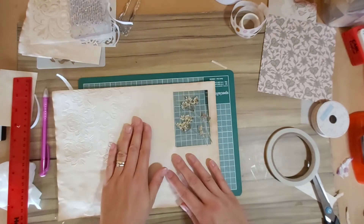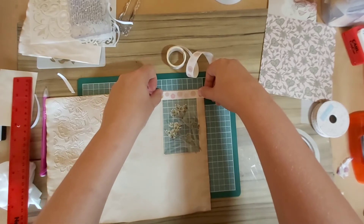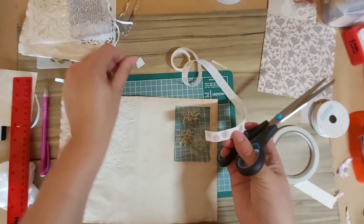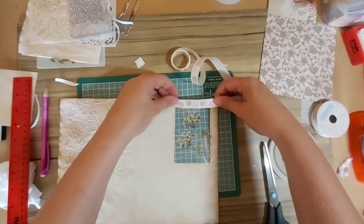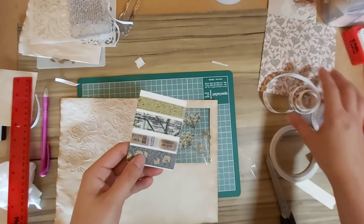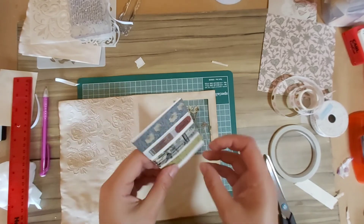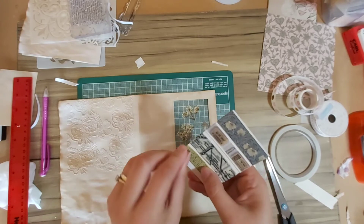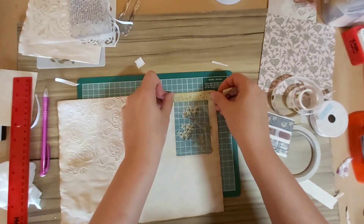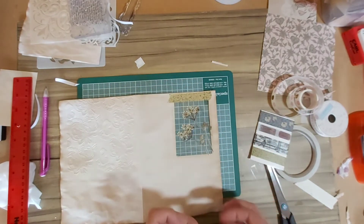Now that the laminated sheet is carefully stuck in place and we can see through it, I'm deciding on a washi tape. I initially consider one I used on a previous page but decide against it. I look at some washi samples I got from my sister — there's a lovely one with a text pattern that I'm going to use. You just tear your strips — it doesn't matter if they're even — and create a border with the washi tape. It hides the edge of the laminated sheet and it's decorative, so it's a win-win.